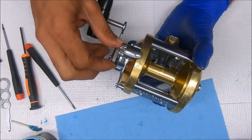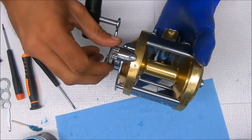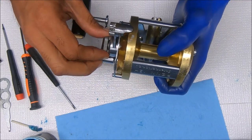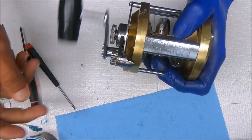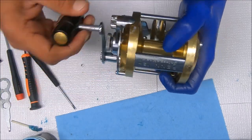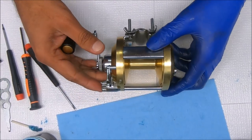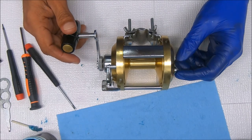There's your free spool. We locked up the free spool there — it's too tight. Tight lines, and hope to see you guys again. Thank you.